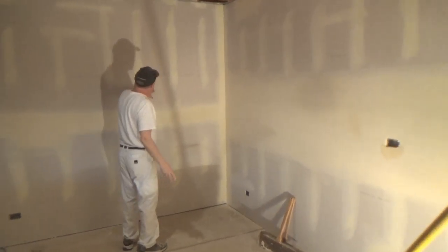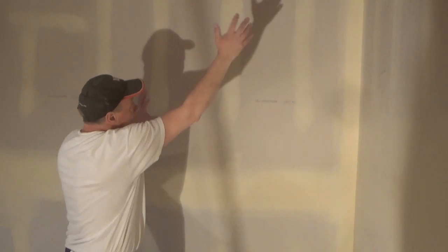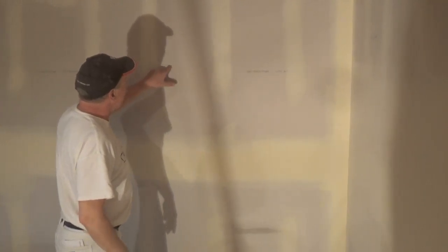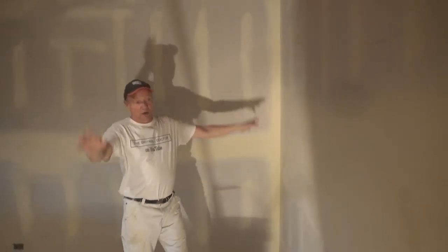Standing back here, it doesn't show up on the camera, but I can see the difference where I sanded this wall with the roller. You can definitely see that there is mud here — a thin layer of mud here — and nothing here. It does work.